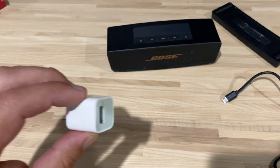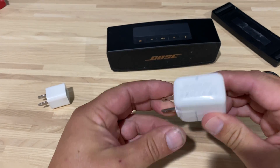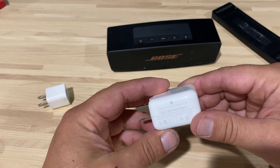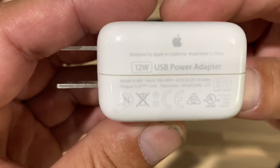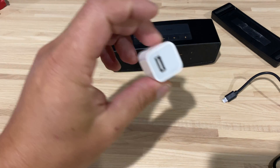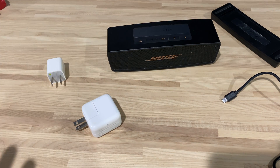That didn't do anything, so I used this one, which is for the old iPads. Let's take a look at it — it's 5.2 volts but 2.4 amps. The iPhone one is 1 amp, so this one charges a lot faster. That still didn't trigger the Bose into charging, so I was super bummed and had no idea what was going on.